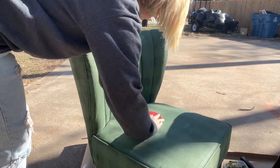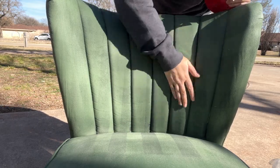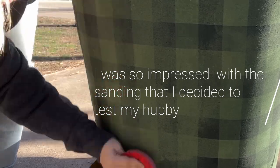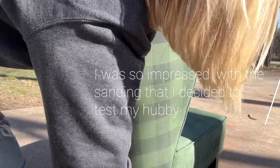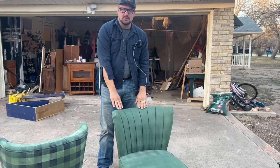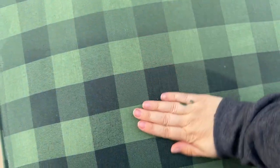Now that the first coat is dry, I'm going to sand it down. I used high-grit sandpaper — 220 or above. I used 220 first to get the big rough stuff off, then 600 grit over the top, and you can go even higher if you want it smoother. It felt really, really good after sanding. You could really feel the difference between the sanded chair and the unsanded one — the sanded chair was so smooth while the other felt scratchy.